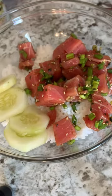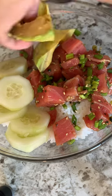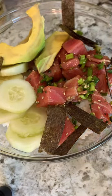First add rice in your bowl, next is your tuna mixture. I put slices of cucumber and avocado, but you can put any vegetables of your choice. I've also added some nori sheets, or seaweed sheets.